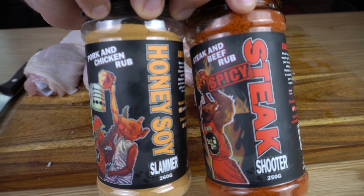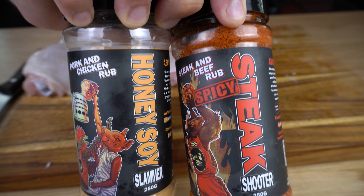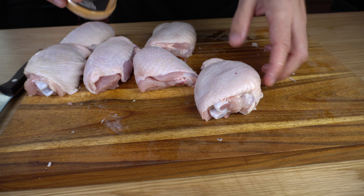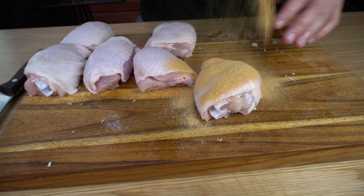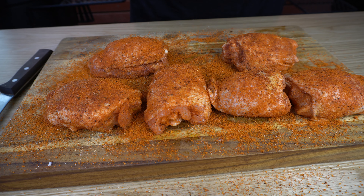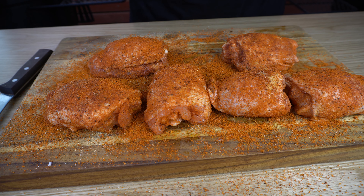Now, if you've got a favorite rub, go ahead and use that. But I'm gonna be using a combination of my honey soy slammer and my steak shooter spicy. So I'm gonna go down with a base coat of the honey soy rub and then we'll top it off with my steak shooter spicy. And now we've trimmed and seasoned our chicken thighs — let's check on our smoker.